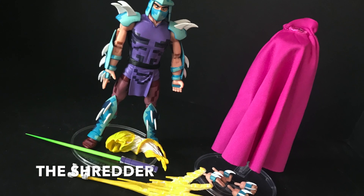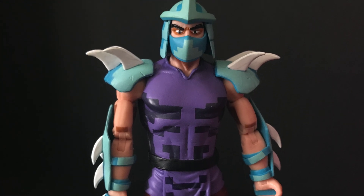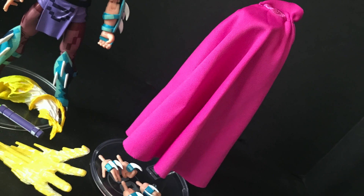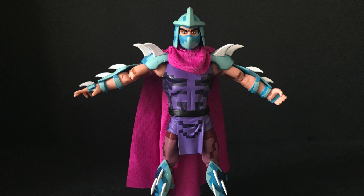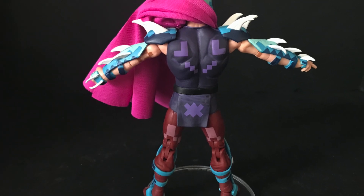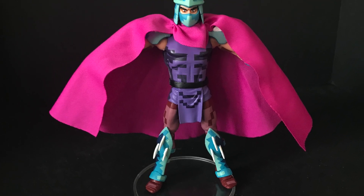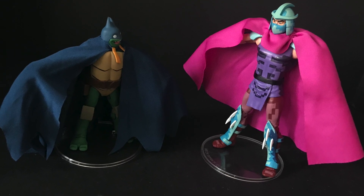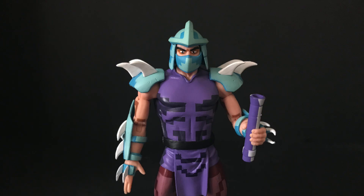This is a fantastic video game Shredder and he is quite different from the cartoon Shredder. He comes with a different set of weapons, lots of different hands, and his pink cape. I love the colors on this Shredder. It's the same body type, but he's got more of a cartoony slash video game paint scheme for the face. On the back side, he even has like a space invader on his butt, which is really funny. It's the 8-bit digital paint throughout. You can do his best Batman impression with that huge cape.